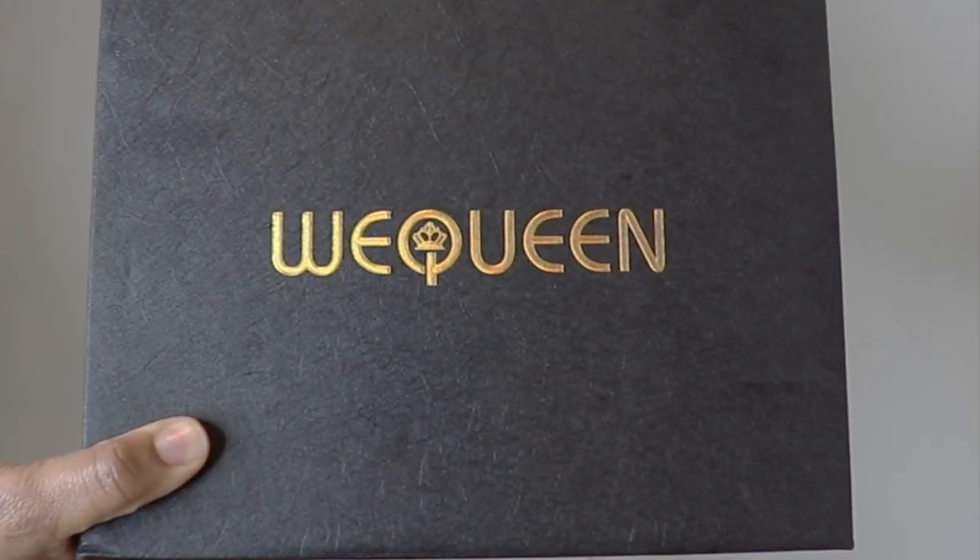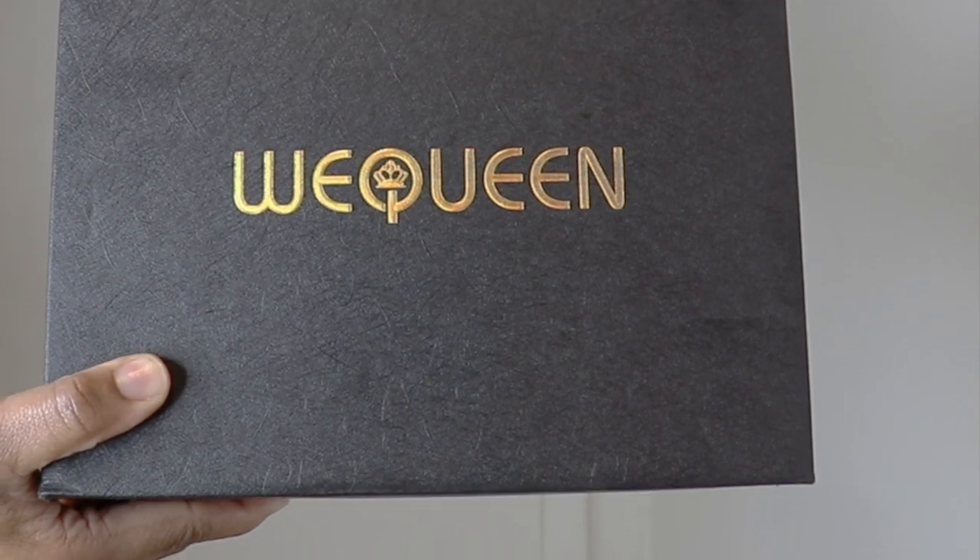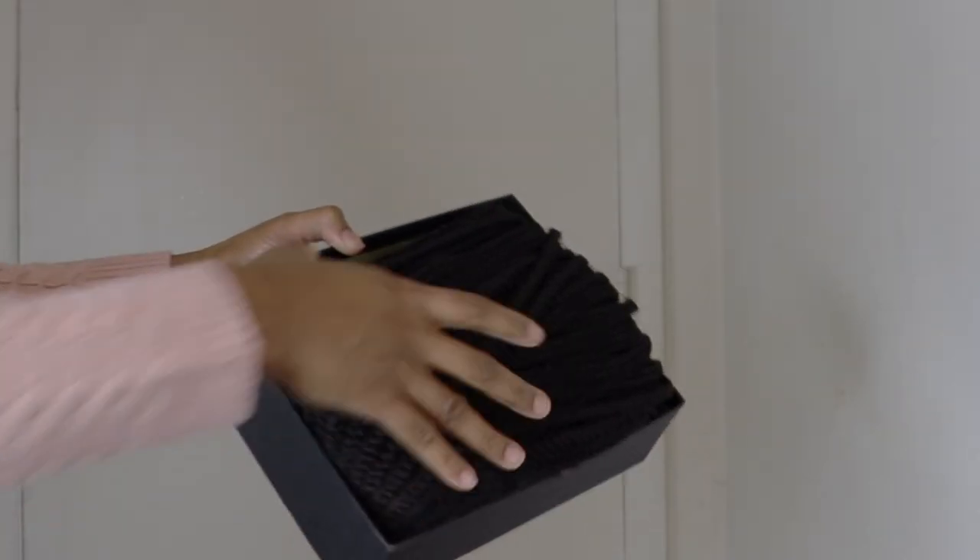Without further ado, let's get to it. The hair is from We Queen Hair. First guys, let's get into the box and see all these goodies.